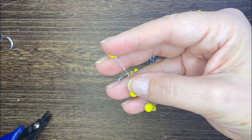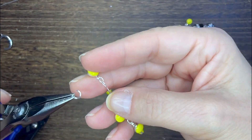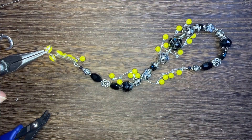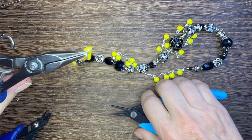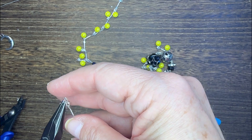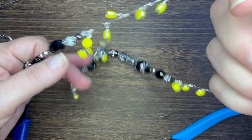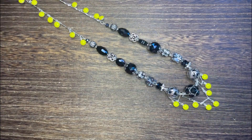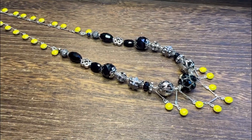Oh my gosh, I love this necklace, it is so much fun. I love the bright illuminating yellow, I love the dark black. It's perfect for the spooky season if you like that, but it's such a fun necklace with lots of great movement and this piece is really fun to make as well.